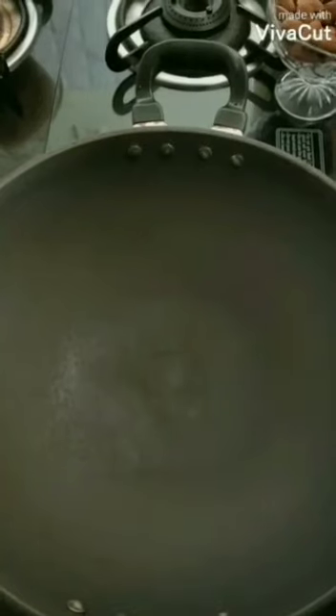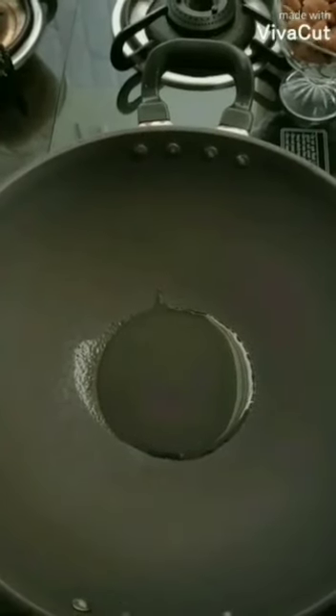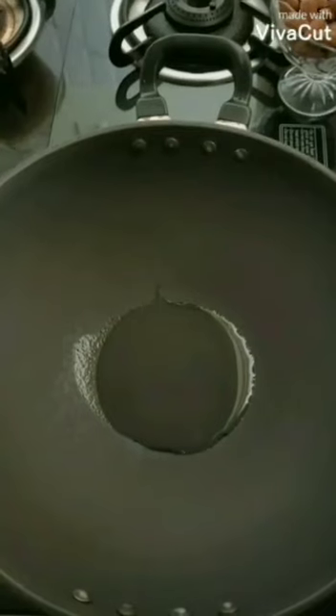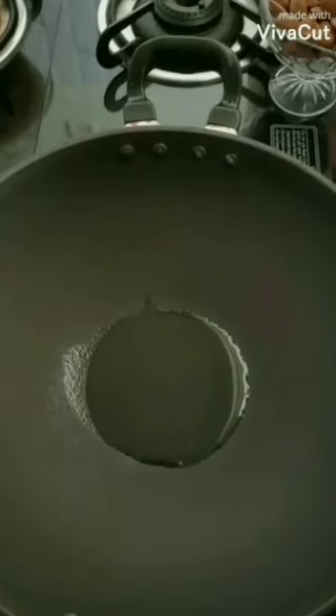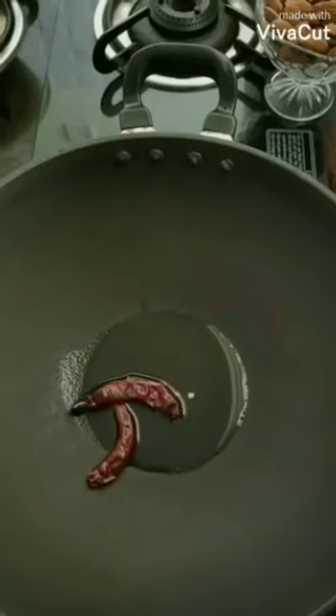I have already kept the pan to heat here. Now I am going to add about 3-4 teaspoons of oil — not so much. Once this oil gets hot, I am going to add 2 broken dry chilies.